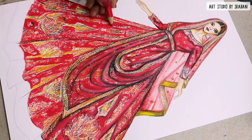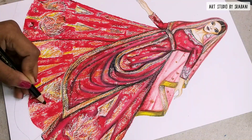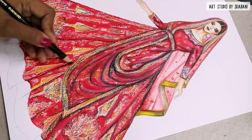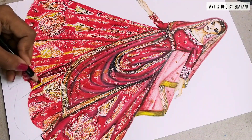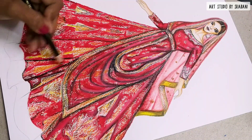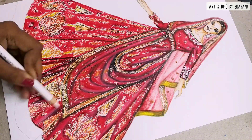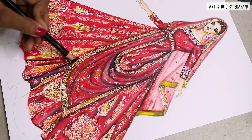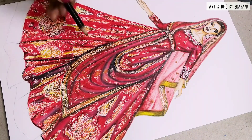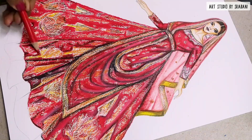I've repeated the same process all over the sections. You can see the look is not yet completed because the shadows haven't been given properly. Shadows play such an important role, especially in this kind of lehenga where we need proper fold lines between each fold — otherwise the illustration will look very flat. Adding the black pencil will bring more depth to the illustration.